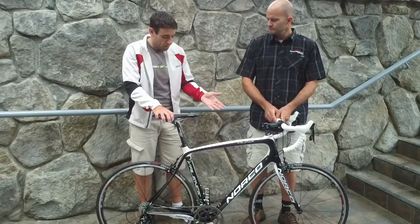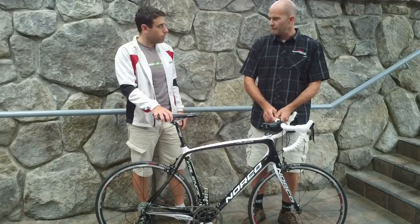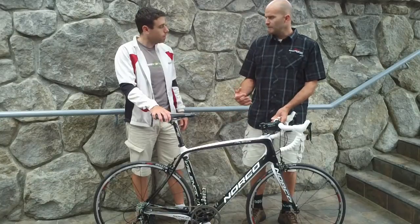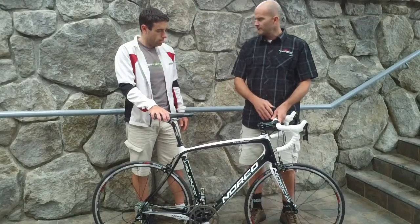Now, this obviously is the carbon fiber model. It's available in both carbon and aluminum as well. There are a number of different price points in both carbon and aluminum. And in the aluminum version, we also make women-specific models that come with slightly different geometry and size-appropriate parts.